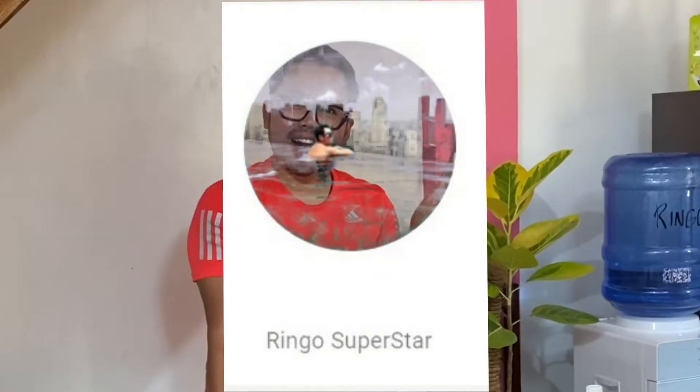Hi guys! Welcome back to my channel! This is Ringo's Superstar. If you're new to my channel, hit the subscribe button below or hit the notification bell so you will be updated on my next videos.